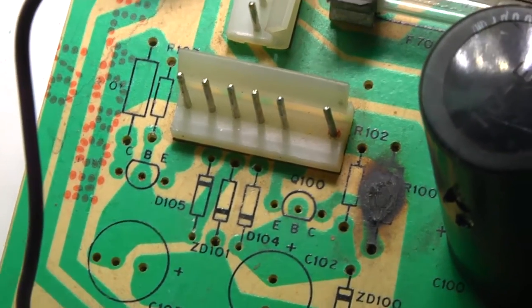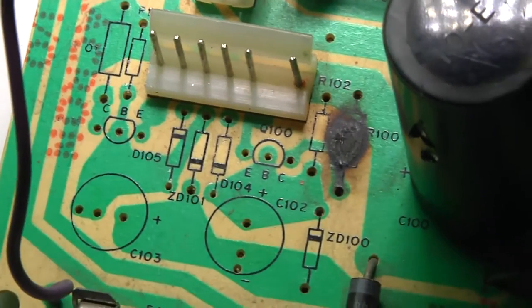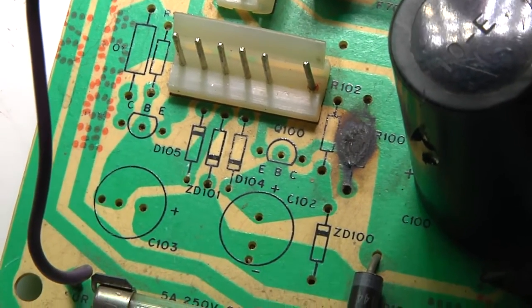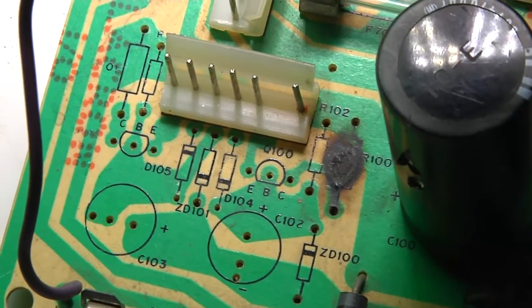I have taken off all of the components from the spot where the LV2K kit is going to go. We're going to be right back after a brief intermission.